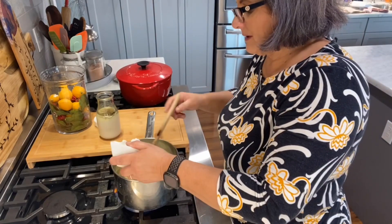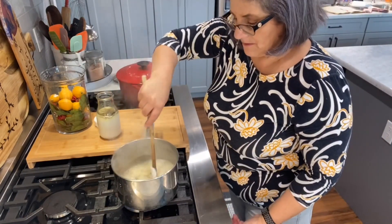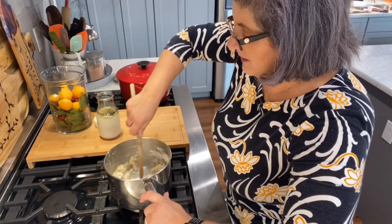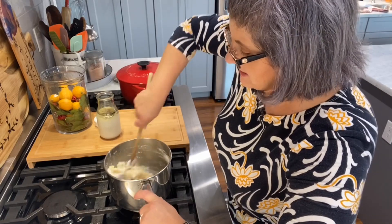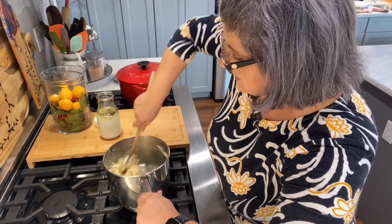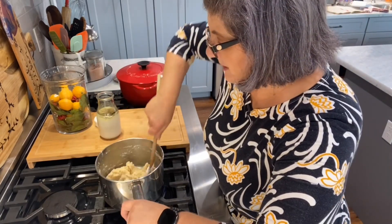There's one cup of flour here. Now I have the stove on low, and you want to mix this until it comes all together into a ball. It might look like it's not going to mix, but it will.